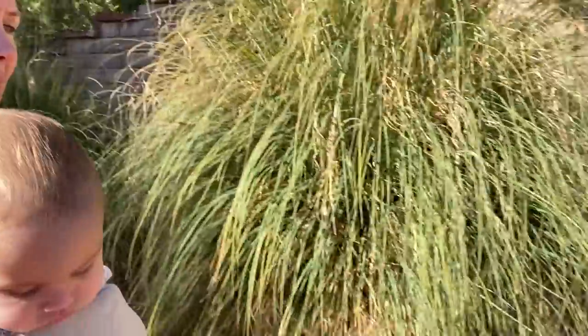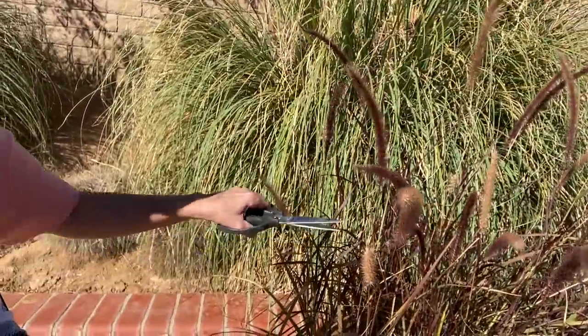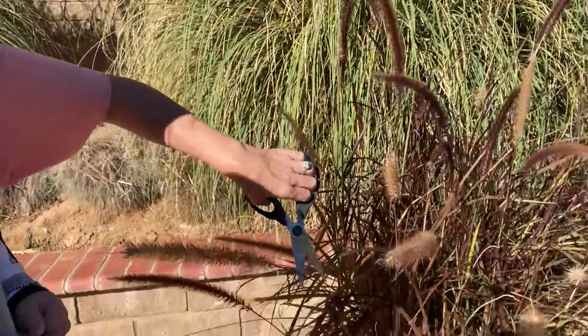We have these cool cattails too, which I thought could be fun to add in. I don't know what we'll end up using, but it's fun to kind of have options, you know?